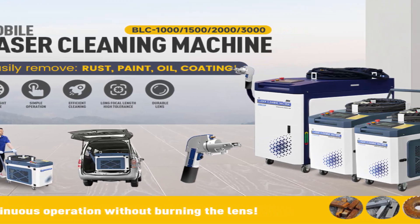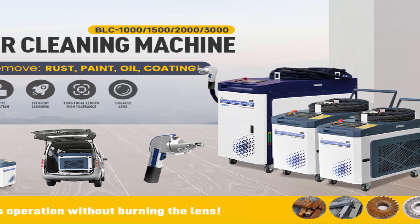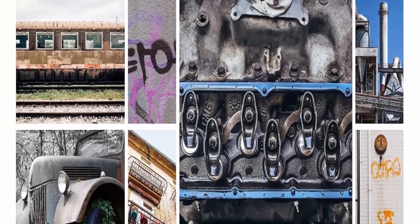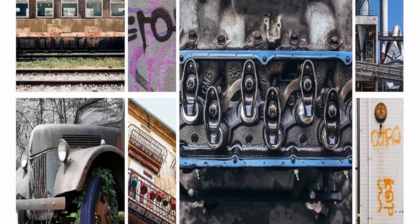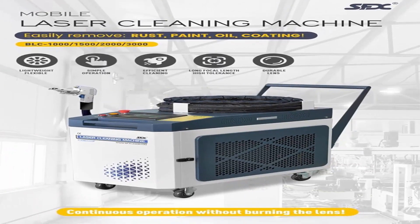Its Continuous/Modulation laser type with a wavelength of 1080 ±10nm ensures thorough and precise rust and paint removal, as well as other cleaning applications. The 2000 Watt Handheld Laser Cleaning Machine offers 360-degree non-contact cleaning with a 10–20 meter flexible cable and no distance limitations.